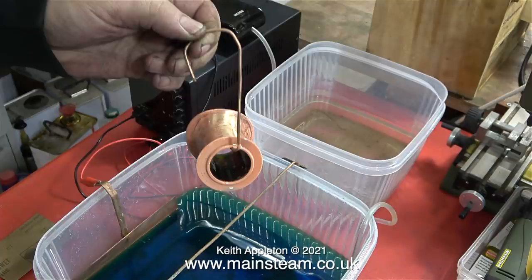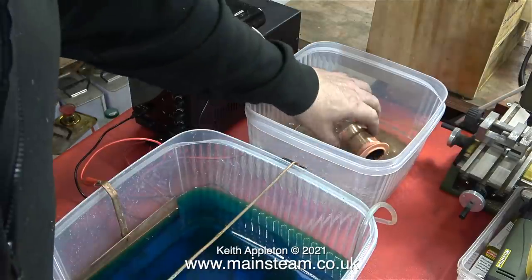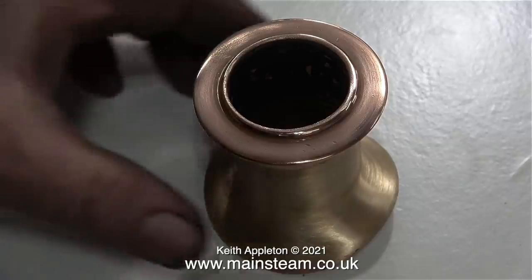Once I'd done this, I just left it alone and got on with jobs for the day. Three hours later when I took it out of the bath, I'm a bit puzzled why the cap has plated okay but the main barrel of the chimney hasn't — it's very patchy and quite a lot of the area is completely unplated. But never mind, I didn't want that to be plated anyway. After rinsing it in water and cleaning it up, the quality of this copper plating was quite good and I was happy with it. After spending some time using my polishing spindle, I also put it back on the mandrel in the lathe and cleaned up the main barrel of the chimney.